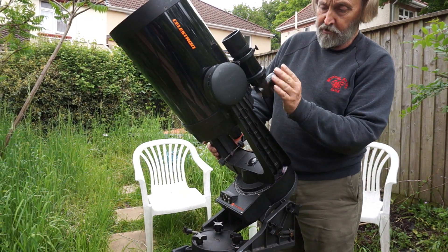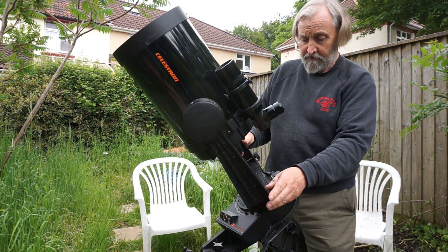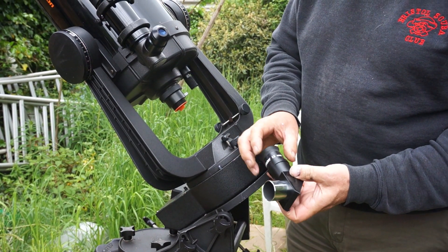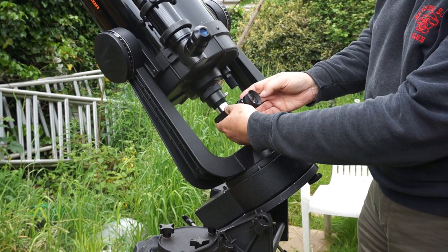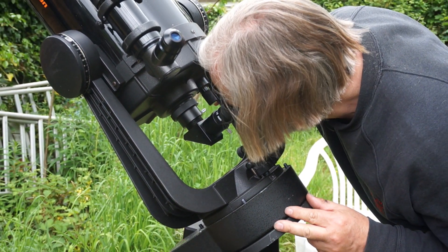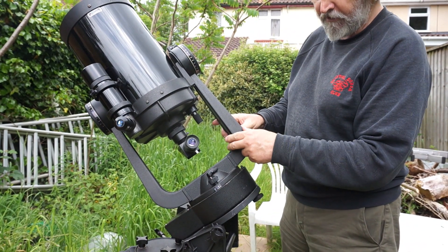Once you've got it done, if you look through this eyepiece and swivel the scope, Polaris will stay very much in the middle. To actually do some observing, we're going to need a star diagonal and an eyepiece — this is a 15mm one. The eyepiece goes in there. When we remove the dust plug and slacken this screw, the star diagonal will go in there. Now we can get a much closer view of Polaris and repeat the check that it's staying in the centre of the frame.